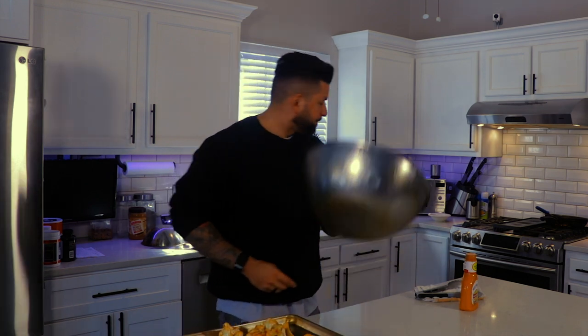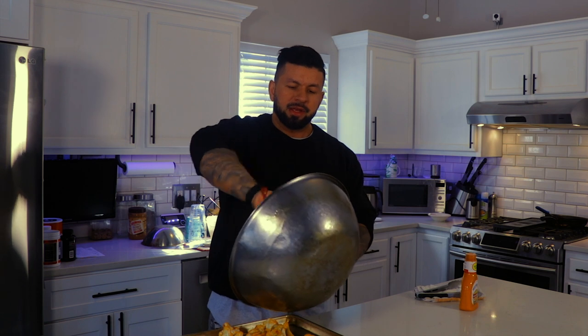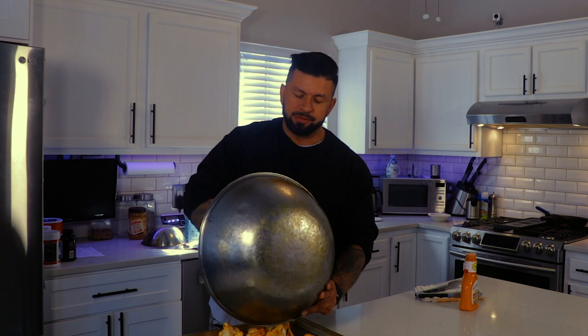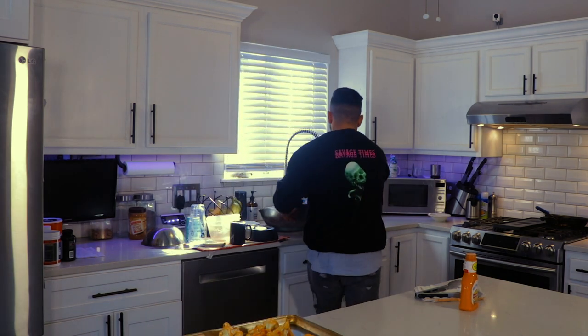Toss it almost like you're making hot wings — same concept. Here's a little trick we use in kitchens all the time: use a spatula to get all the sauce out of the pan so you don't lose it. It's better to go on the food than down the drain. Now we're going to have our oven set to broil high and go in for three minutes — that's all you really need.